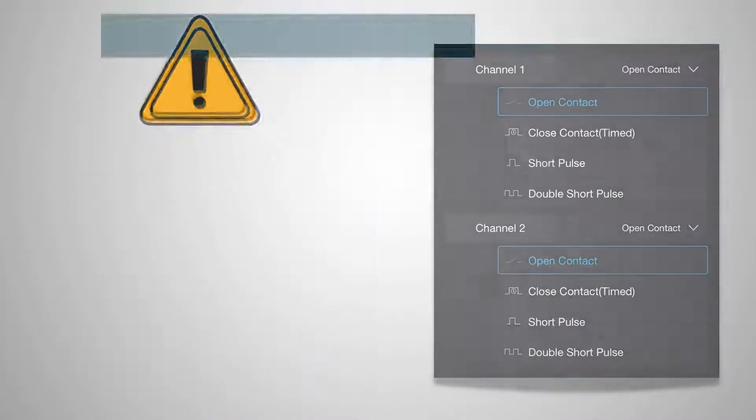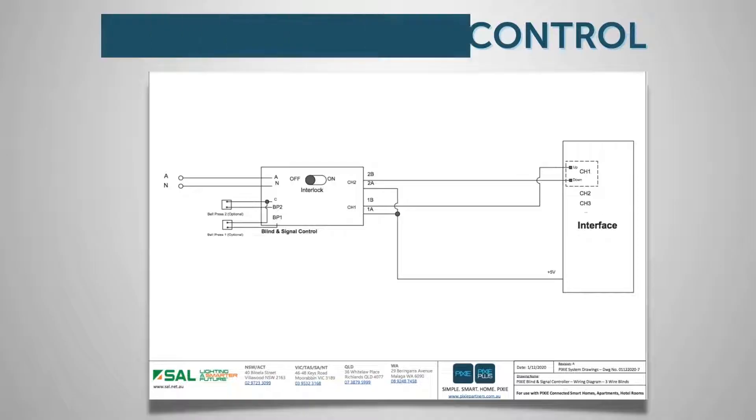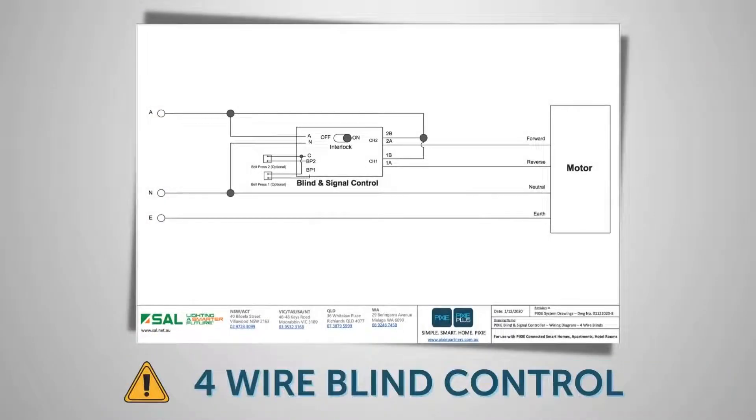Typically for three-wire motors, the Pixie blind controller will be used to short pulsing interface units supplied by the motor manufacturer, which in turn communicates wirelessly to their motors installed in the roller blinds. For four-wire motors, the Pixie blind controller directly connects to the motors and using the closed contact timed feature is used to open and close the blinds.